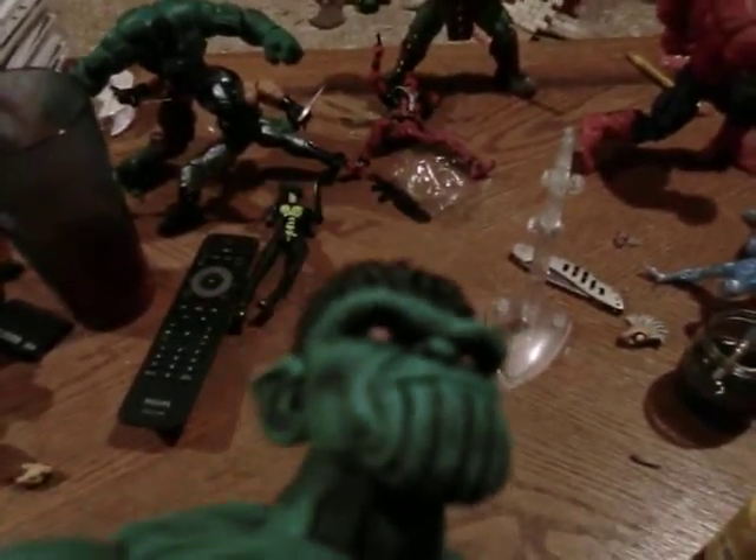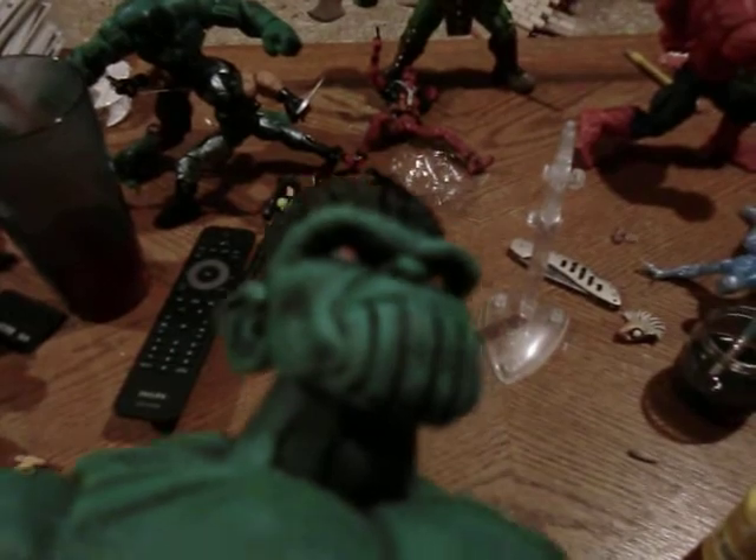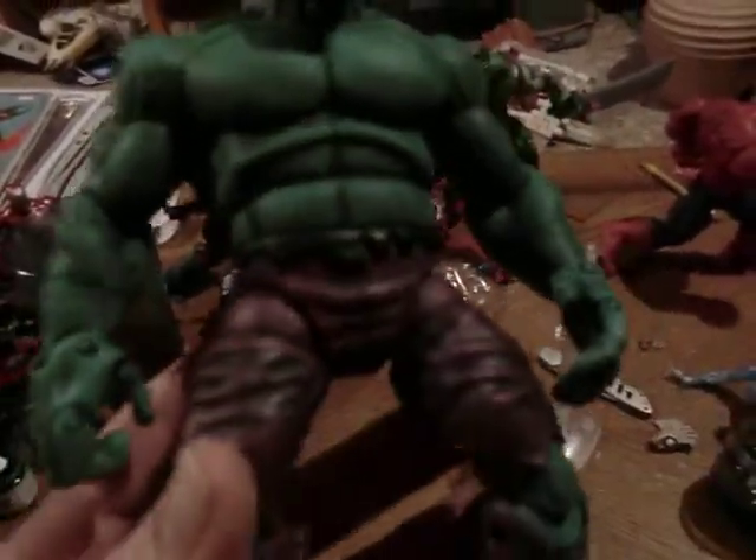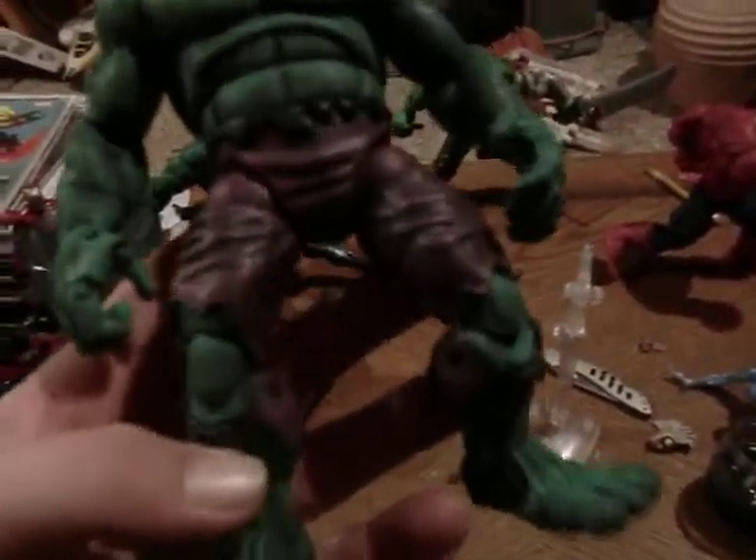I need to do some of my lighting, but see the eyes — they're nice, like red with yellow pupils in there. They're really cool. I left that black, like it's the inside of the Skrull suit or something, because I wanted to make it look like you busted out of a Skrull suit.